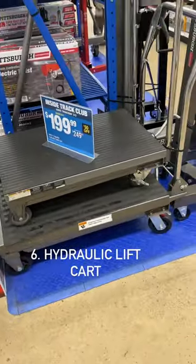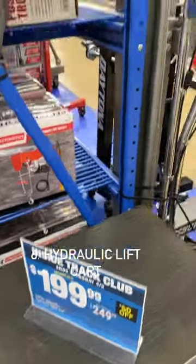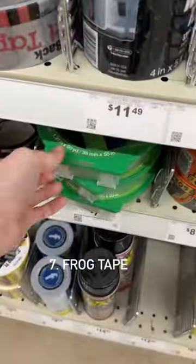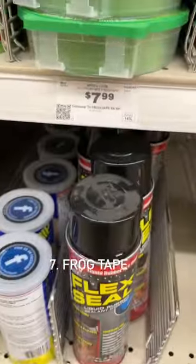This hydraulic lift cart is definitely on my list. The smaller one is on sale right now for $1.99, but I want the larger one — it's $3.69. Good old Frog Tape. It's the best tape in my opinion. $7.99.